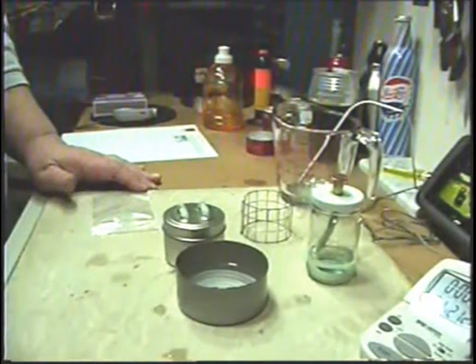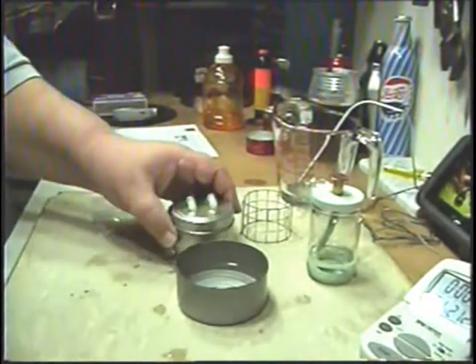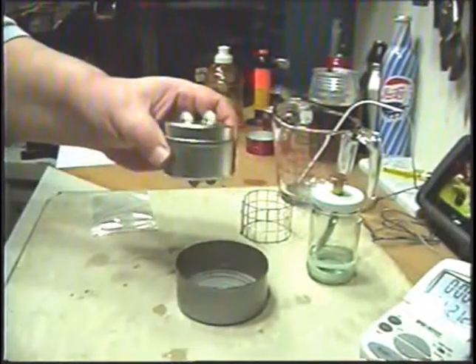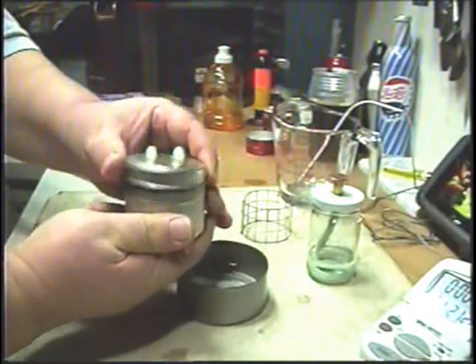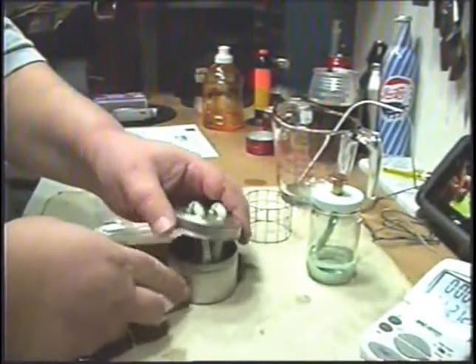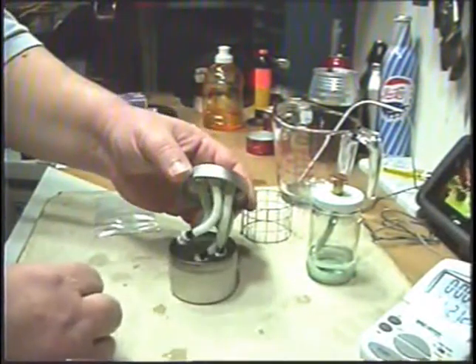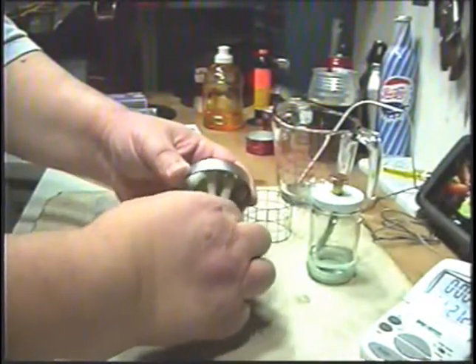I wanted to show you my idea of how to dismantle the stove and put it away. What you do is you take it out of the water bath and make sure it's cool. You open it up and you have the four wicks hanging down there.